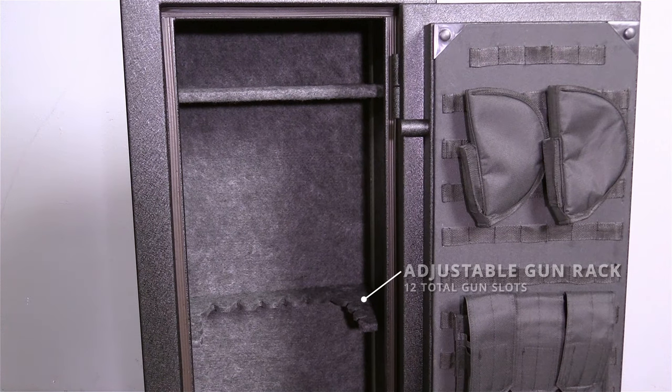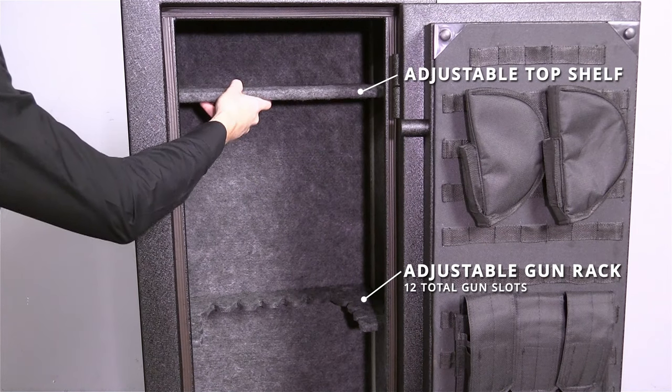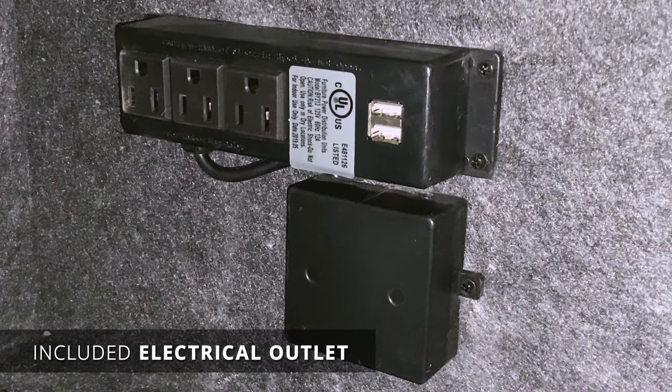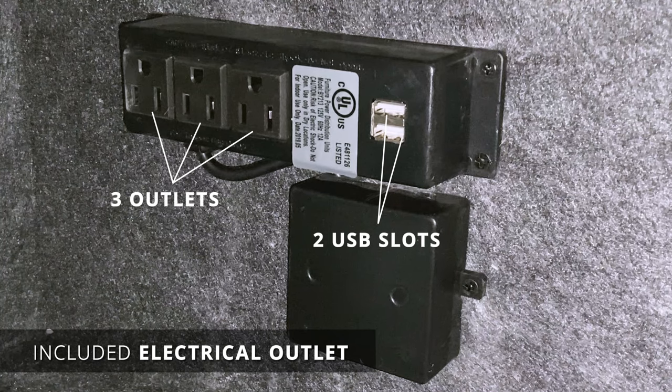The carpeted interior features an adjustable gun rack with 12 gun slots and an adjustable top shelf. Another feature not typically found on entry-level gun safes is the included electrical outlet, with three outlets and two USB slots for charging electronics inside the safe.